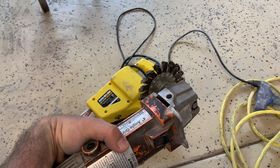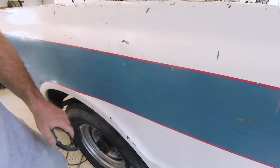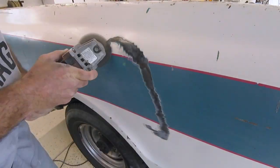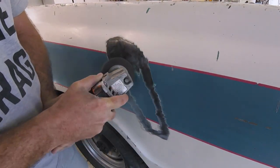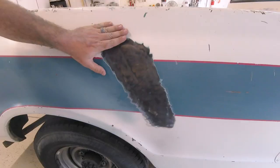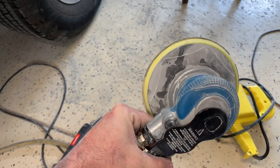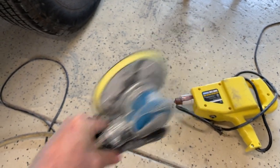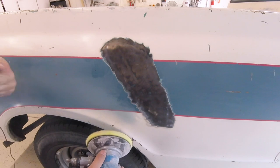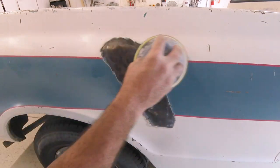So let's grab our wire wheel on the angle grinder and start grinding away all this paint. And don't forget you're grinding so always grab some safety glasses, and I don't know what the heck's in this paint so I got my respirator too. All right, that's pretty nicely ground down now. You can still see a little bit of paint residue. So what I'm going to do is hit it with my orbital sander which has an 80 grit sandpaper on it, and I'm going to get all the little remainders of the paint off this metal so it's nice bare sheet metal. I'm also going to feather the paint on the edge so when I go to put in the body filler I can blend it nice and smooth.